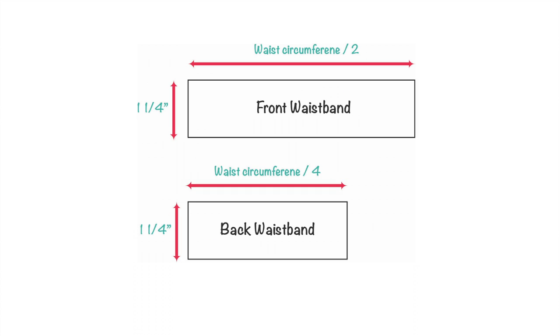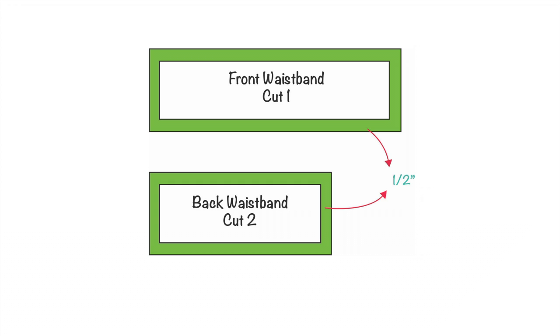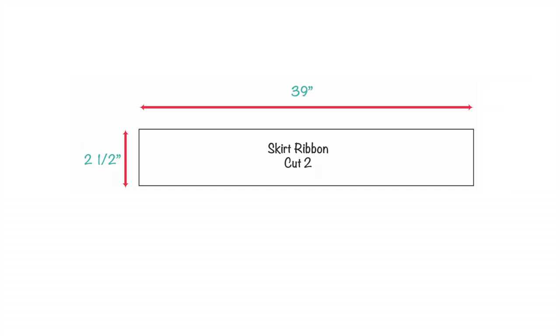For the front waistband, draw a rectangle one and a quarter inches wide and waist circumference divided by two in length. For the back waistband, draw a rectangle one and a quarter inches wide and waist circumference divided by four in length. Add half-inch seam allowances all around and cut one for the front waistband and two for the back waistband. For the waist ribbon, draw a rectangle two and a half inches wide and 39 inches long, and cut two.